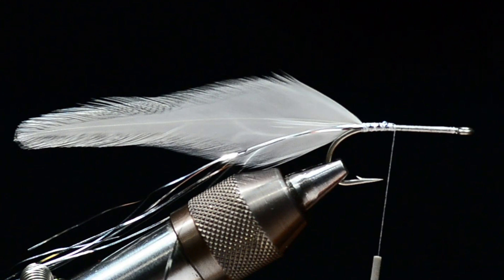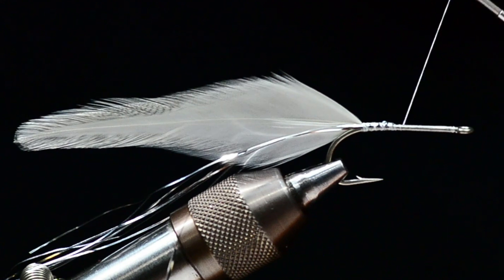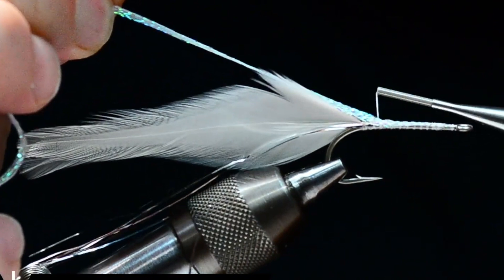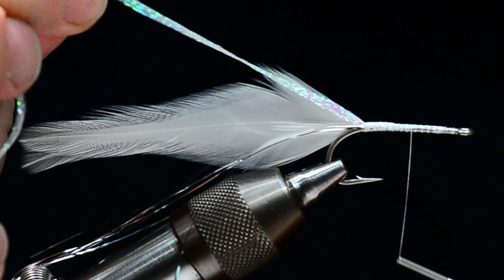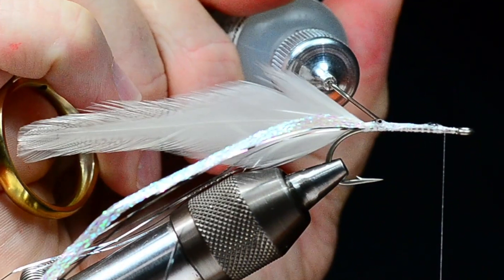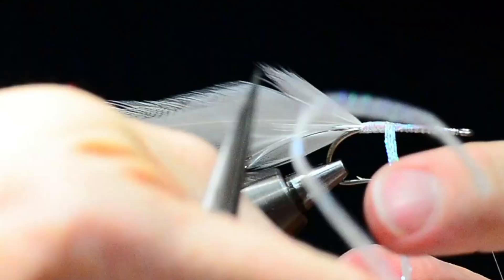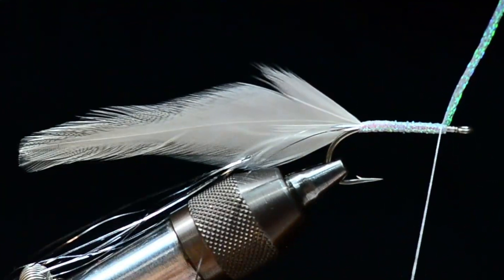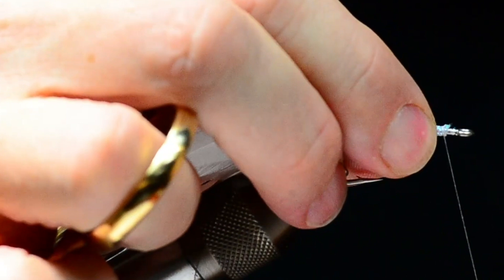For the body, the original Deceiver being super simple did not even have a body — just thread — and that's perfectly acceptable, it hardly shows. But I like to finish it off a little bit, so I'm going to tie in some flat diamond braid in pearl color. I'll tie it in from about an eye length behind the hook eye all the way back to the base of the tail, then run my thread back up. I like to put just a bead of head cement down before I wrap that diamond braid — that toughens it up a bit. I'll start wrapping from the bend, not really trying to build anything up, just to give the fly a more finished look. Tie that off, trim it out, and wrap down over the butt ends to smooth that down.